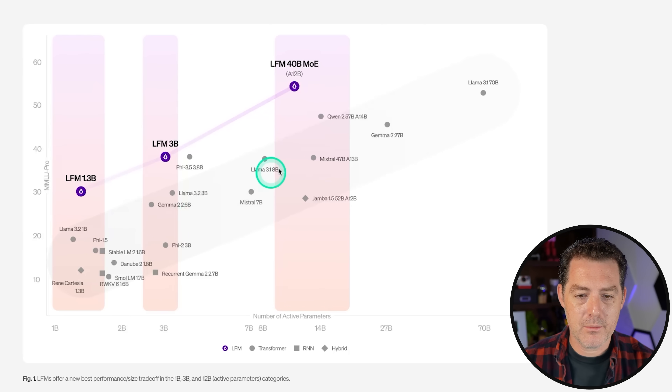Here's how they perform against other models in its size classes. The Liquid Foundation model 1.3B is above Llama 3.2, and this is all MMLU Pro benchmarks. LFM 3B — Phi 3.5 is right about the same, but Llama 3.2 is definitely not as performant. Then we have LFM 40B, mixture of experts. The 40B model is the only mixture of experts model of the family, and it performs very well with 12 billion active parameters — parameters being used at any time. It performs better than Mixtral, Jamba, Qwen 57B, and so on. Llama 3.1 70B doesn't perform as well as this new Liquid Foundation model 40B, but it's also much smaller, especially when you consider the active parameters.